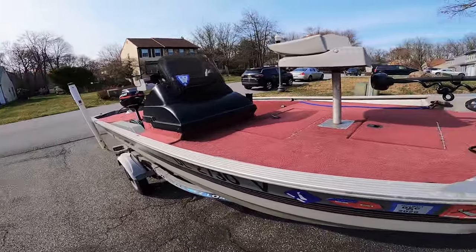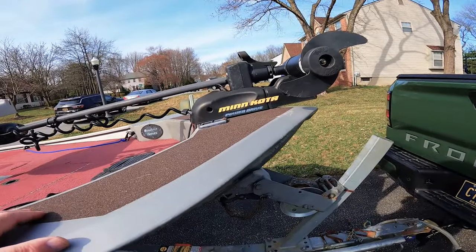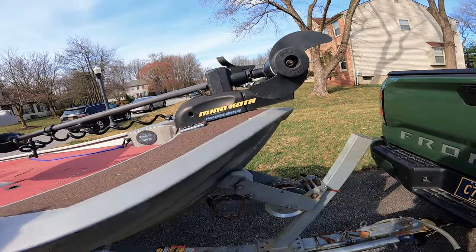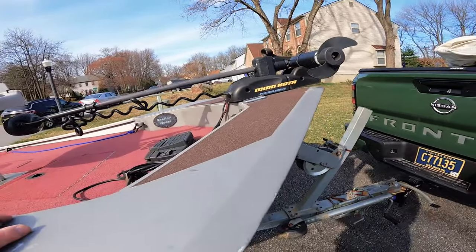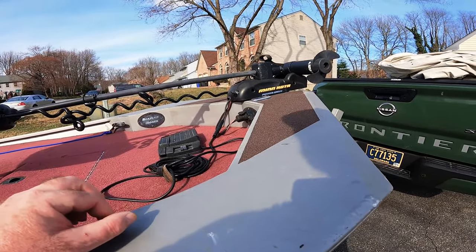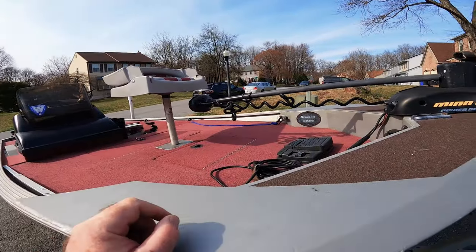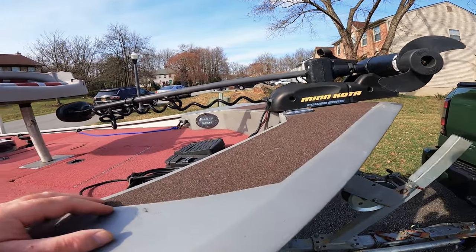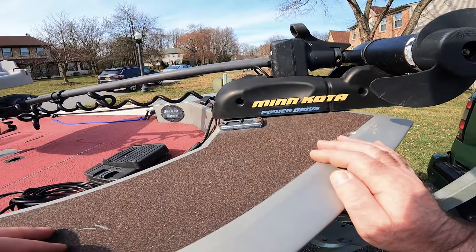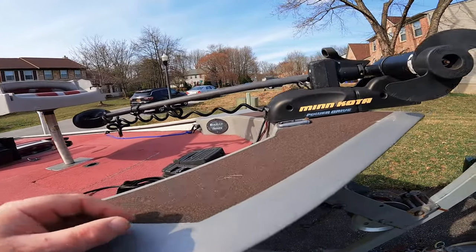So it came with a Minn Kota Power Drive version 1. I've been looking online and I'll probably upgrade it to a version 2 and install the iPilot head. But for now that's what it is. There's a navigation light socket and navigation light in the back for the front.